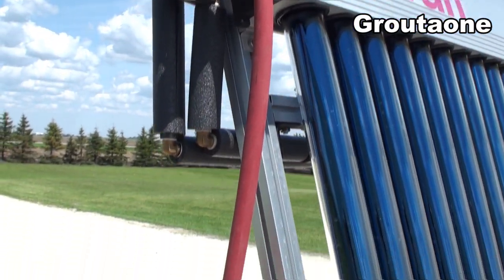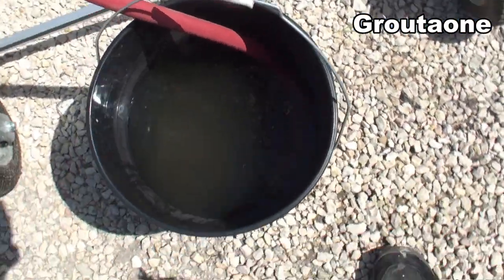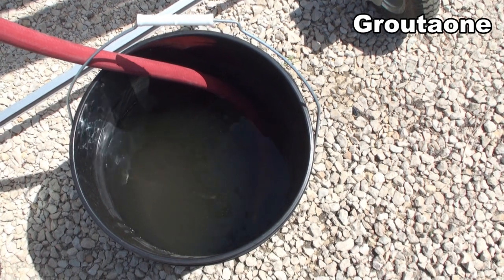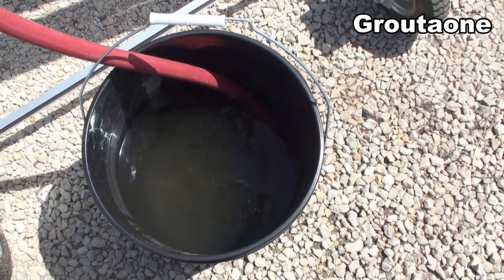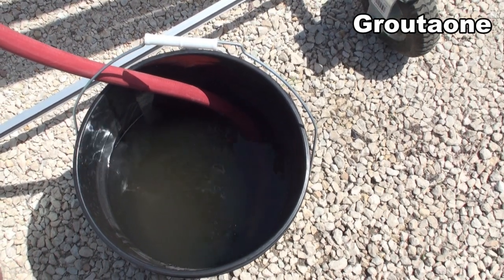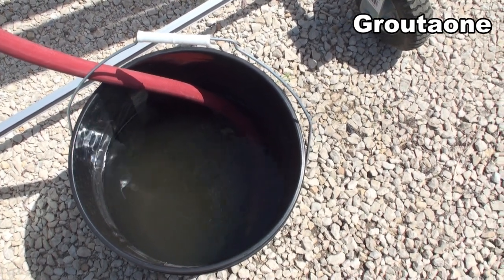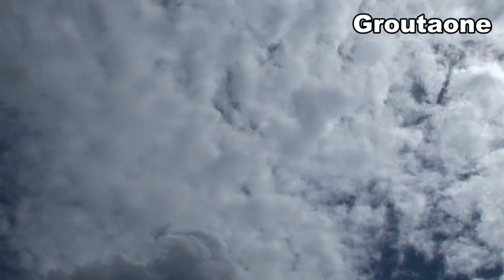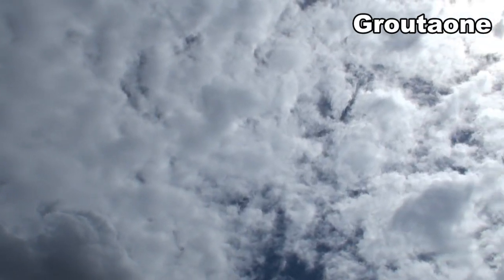This vent hose I've got here — the other end of it goes into this pail, so it kind of acts like the overflow on your car's radiator. When it needs to expel water it does so into the pail, and if it needs to pull water back into the system, it can do that also.